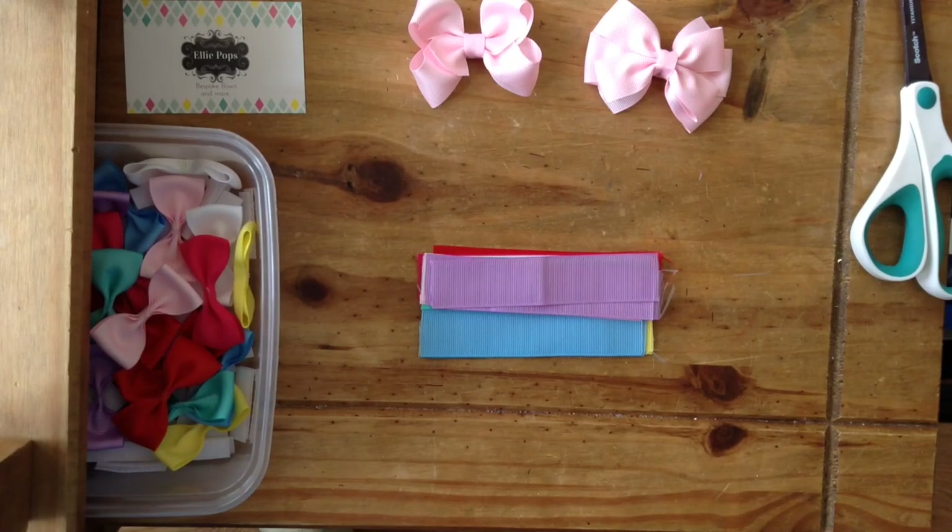Hi everyone, I'm doing another video today to show you how to make some baby hair bows, but these aren't with clips or bobbles - these are with velcro, which stick in very fine hair very well. They're good for pets if you like to put hair bows in your dogs, or if you've got very fine hair, or if you've got a baby with not very much hair.